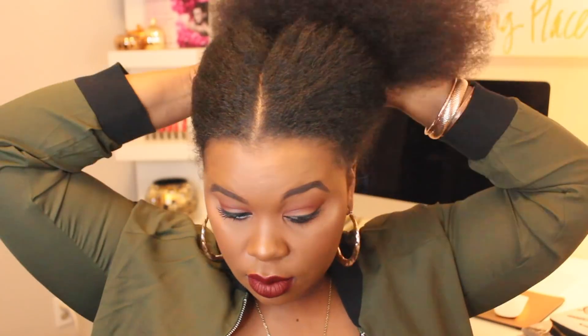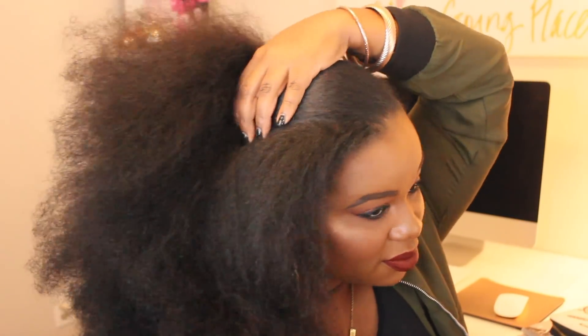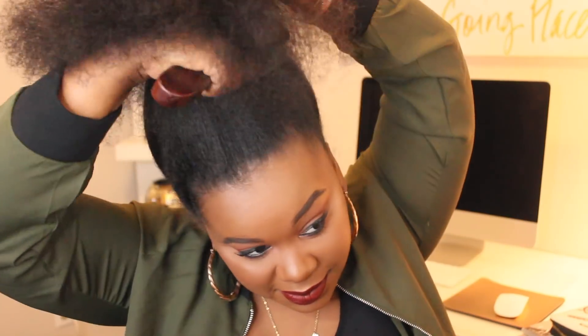I'm starting off with freshly blown out hair. As you can see it's very fluffy and full so I'm just going to take my hair bow down and then I'm going to go ahead and detangle lightly. Now I'm taking my boar bristle brush and I'm just going to slick the perimeter of my hair down.